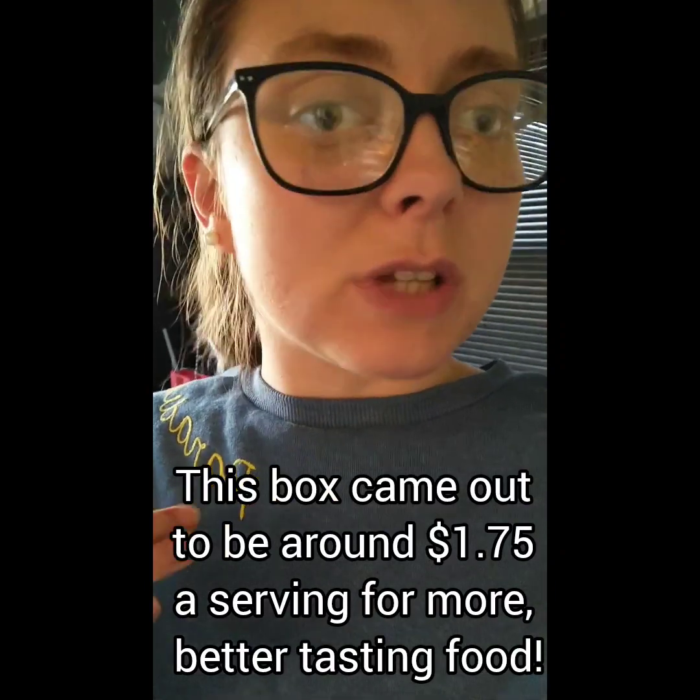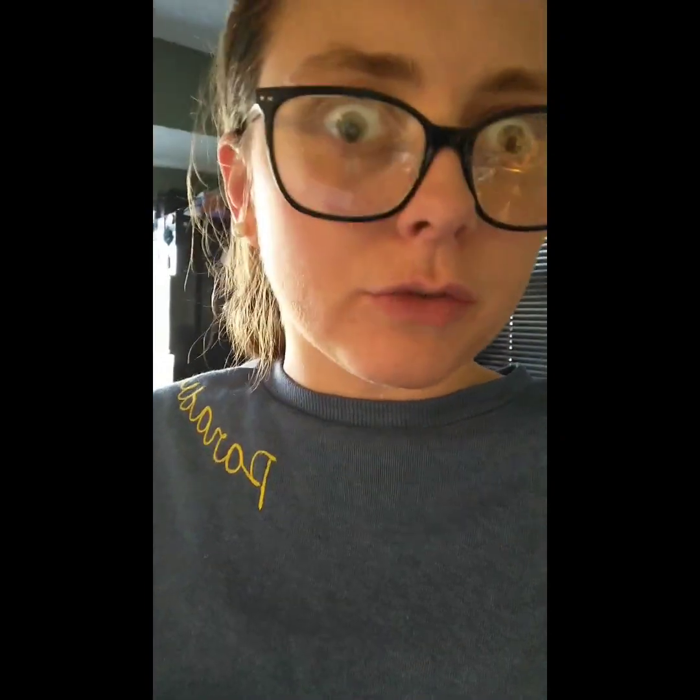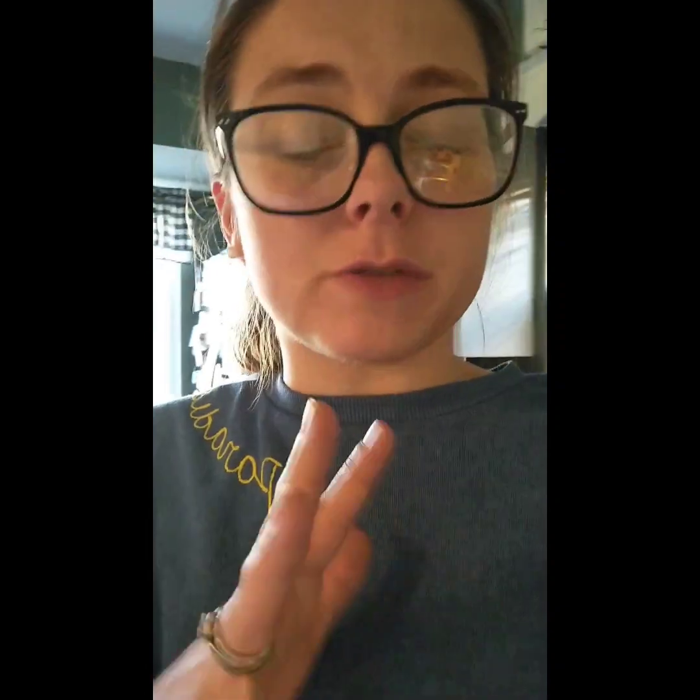As I mentioned in my unboxing video, my EveryPlate meal kit box came with five meals, four servings each — so 20 servings of food — priced at about $1.49 to $1.79 a serving. The two kits were comparable in price: around $40 for EveryPlate and about $39 for HelloFresh. But we got way more food with EveryPlate, and there are more options for customization in terms of number of meals and servings.